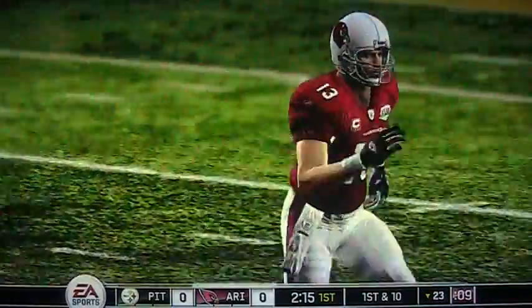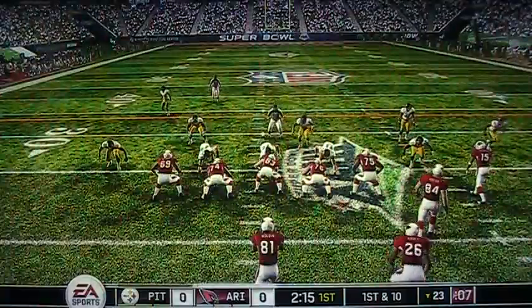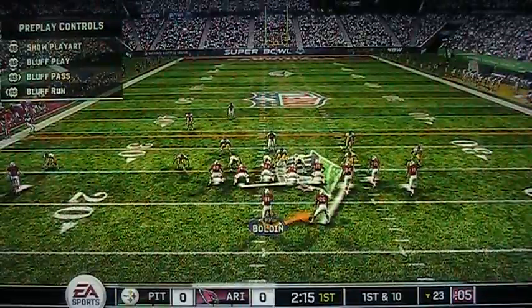It was like 20-some seconds and then it went to 12 seconds. Oh, this is like a wildcat formation.